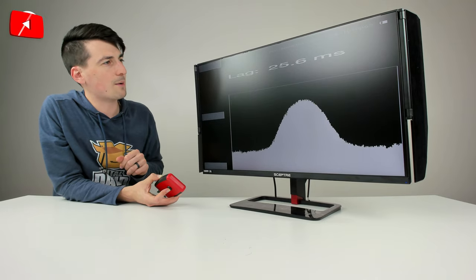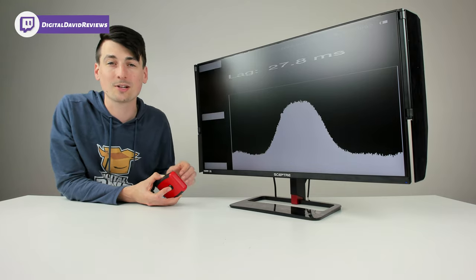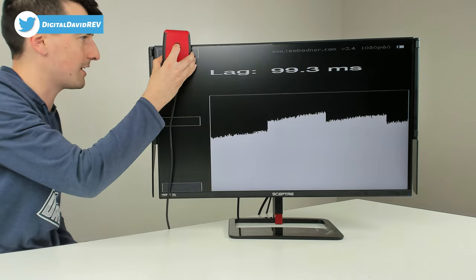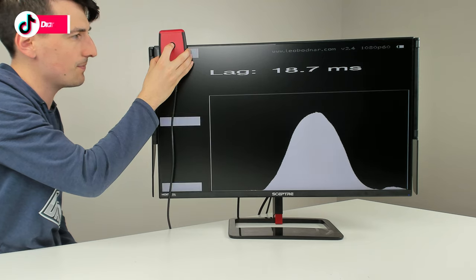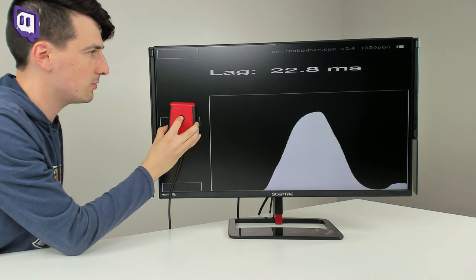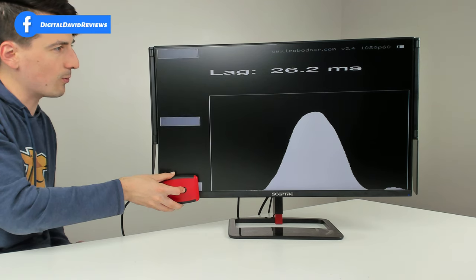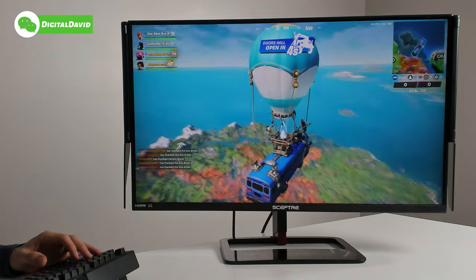Now we have the monitor set up to test input lag. Keep in mind: input lag is different from response time. Response time measures how long a pixel takes to change colors, like black to white or gray to gray. Input lag measures how long it takes from pressing a button on a keyboard or mouse to when it materializes on screen. Results are fluctuating — around 18.3, 19.4, 20ms — so around 18-19ms would be a safe bet, with a higher range up to about 27-28 milliseconds.